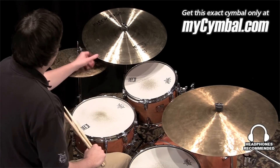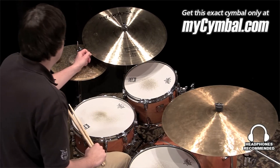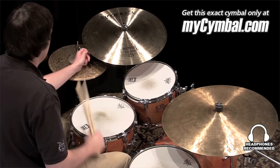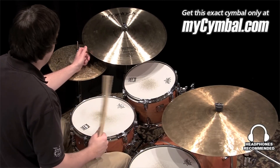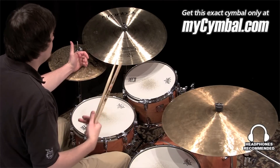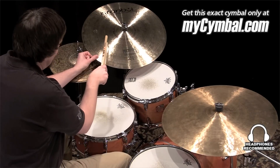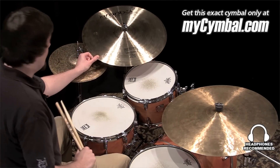I'm Ben White and this is an Istanbul Agop 20 and a half inch 25th Anniversary Ride Cymbal. This is the remake of Istanbul's highly sought after 25th anniversary ride that they remade for Memphis Drum Shop's 25th anniversary, which is stamped right there. And you can get this exact cymbal only at MySymbol.com.